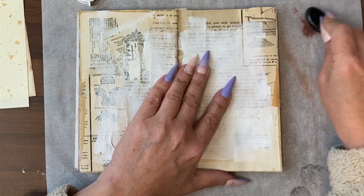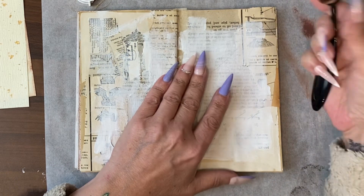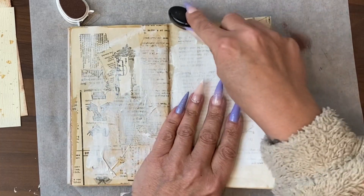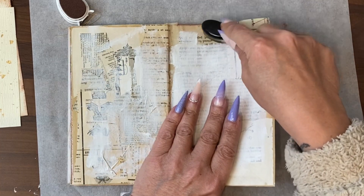These go on very strong, by the way. So if you're used to distress ink, you'll want to knock a bit off. I'm also going to frame the actual book page.